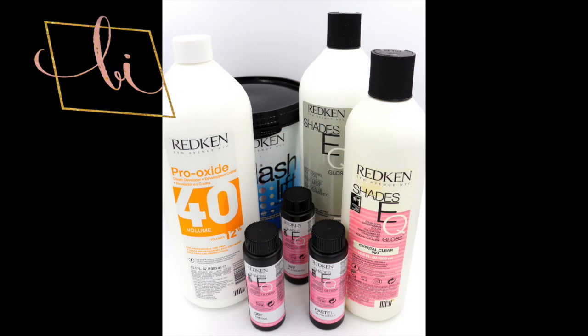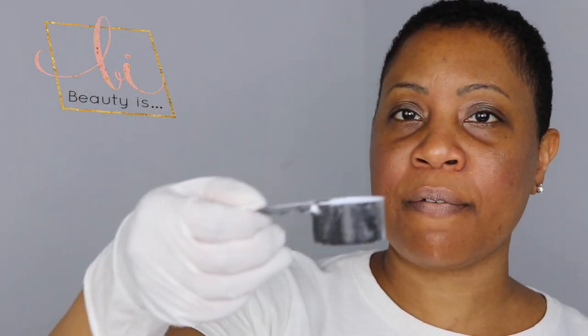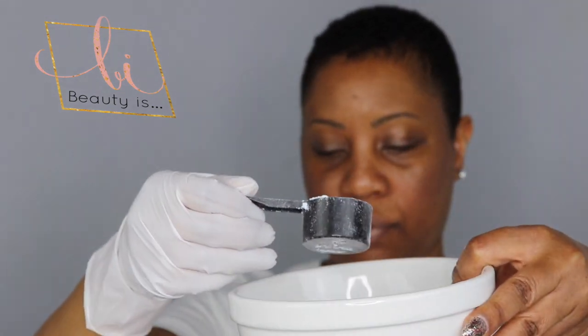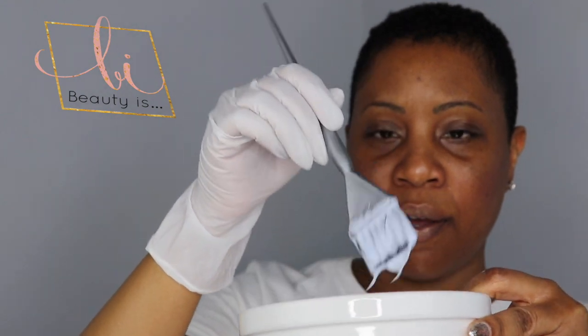First things first, I'll be using all Kraken products. I'm going to use a half a scoop of our Blonde Idol Flash Lift, which is a lightener — it's a blue lightener. Then I'm going to use my Pro Oxide 40 Volume Developer. I'll take my brush and just blend that all together — this is the consistency of that developer.